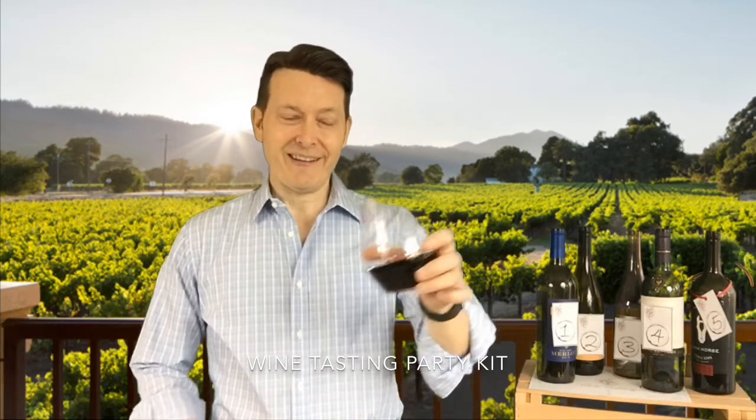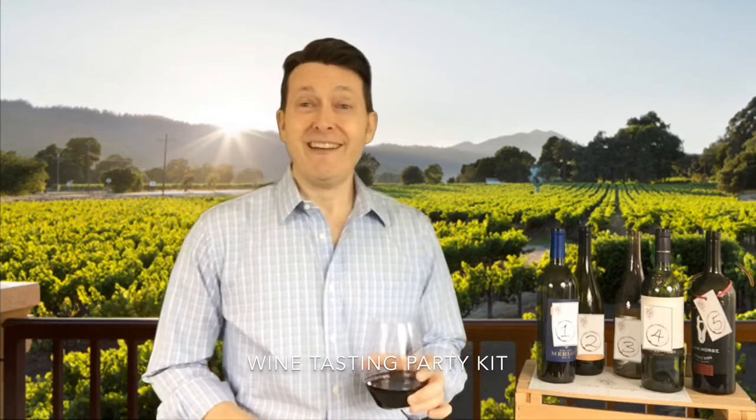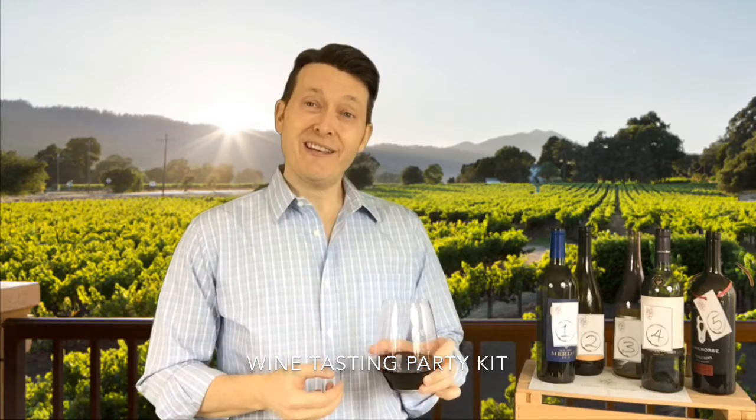Hi and welcome to Party Game Ideas Wine Tasting Party. We've got the whole night planned, so why don't you come on in, get some wine, and join us.